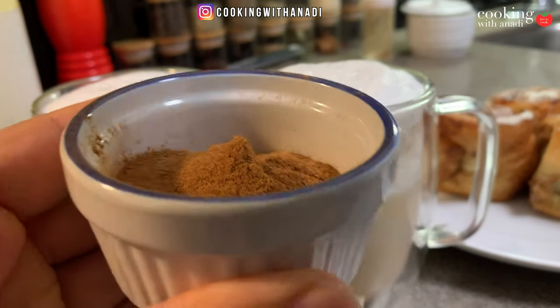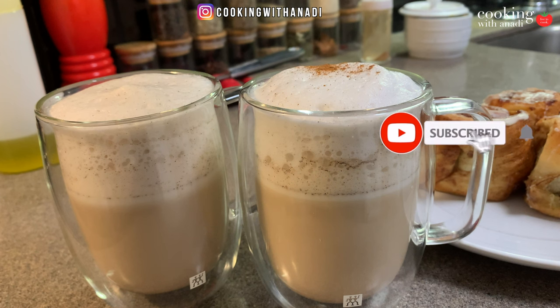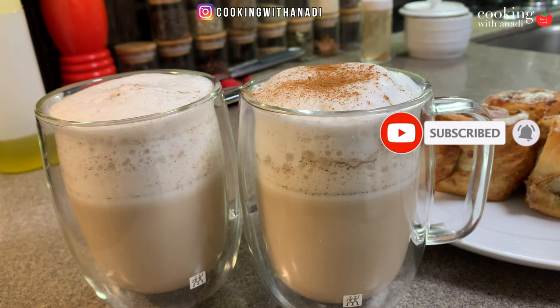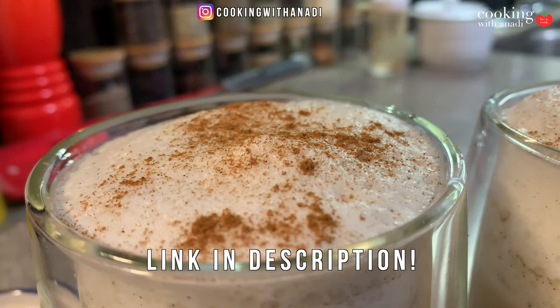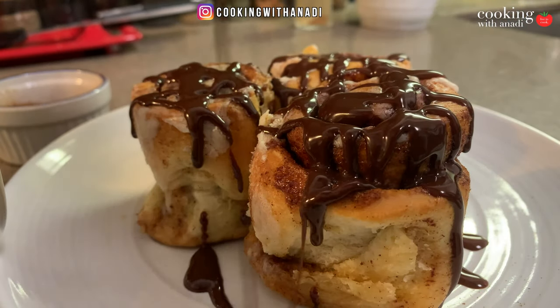This is a French vanilla. I think this is an iconic Canadian drink. It has a wonderful vanilla flavor, aroma, and it's creamy. I'm going to show you how to make this easily at home for you to enjoy.